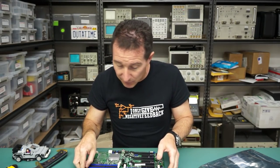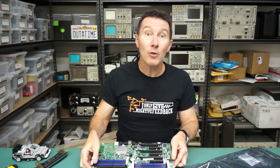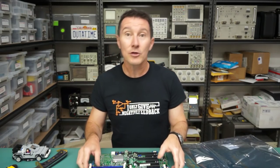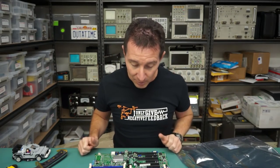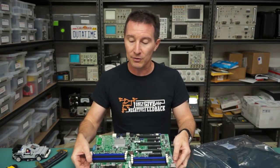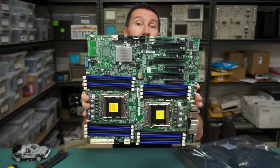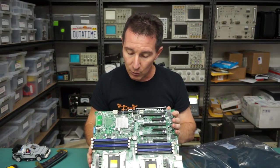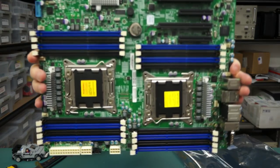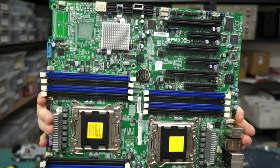Thank you very much — that looks like it's come here in very good nick. He didn't include a note, but awesome! Thank you very much. I can now get my dual Xeon processors and whack them in here. I do need a case because this is not your standard case — I need to get a specific case which can actually support this main board.